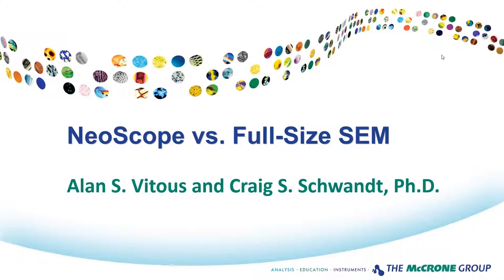This webinar is being recorded and will be available on the McCrone Group website under the webinars tab. And now I will hand the program over to Alan and Craig.